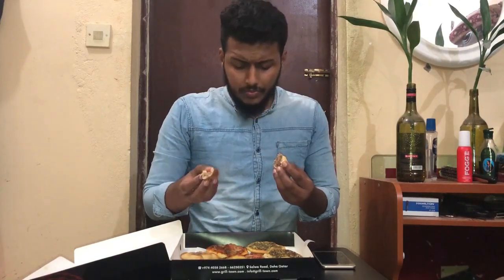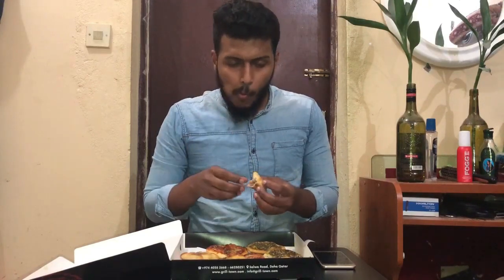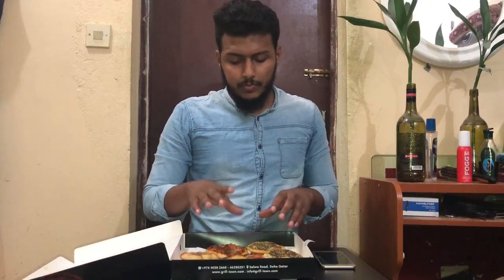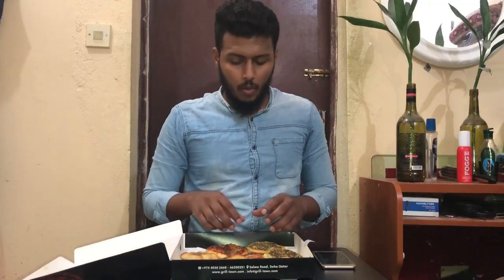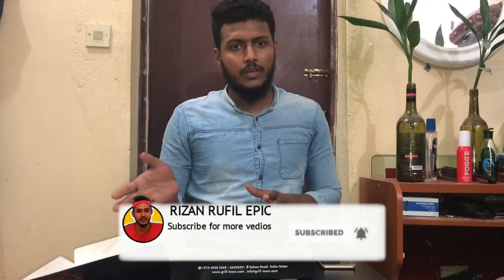You can eat it in the same way. It is not a normal space. The food has been tested. I will show you the details — Grill Towns Arabic restaurant. If you want to try it, let me know in the comments. Please like, comment, subscribe and press the bell icon. I will see you in the next video.